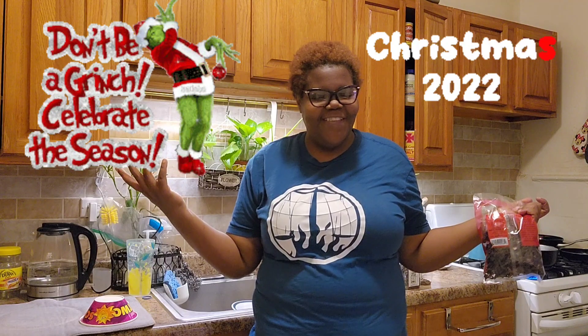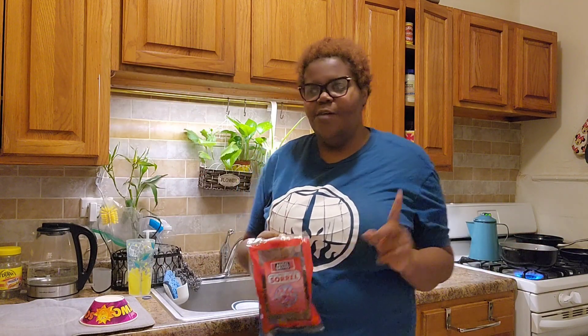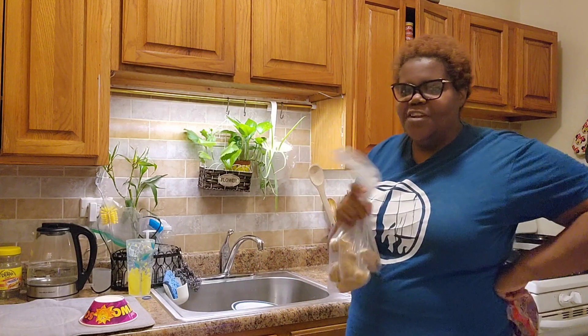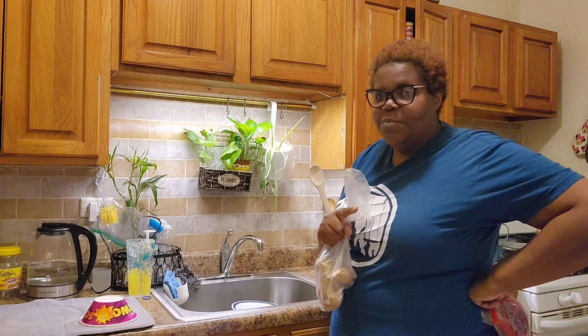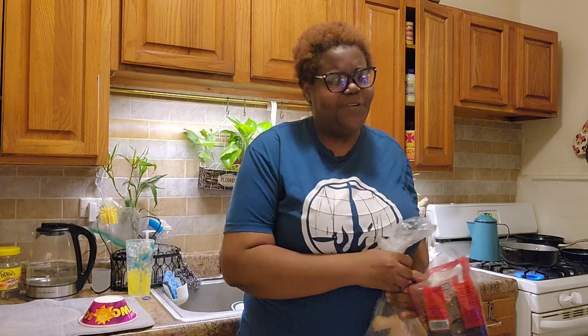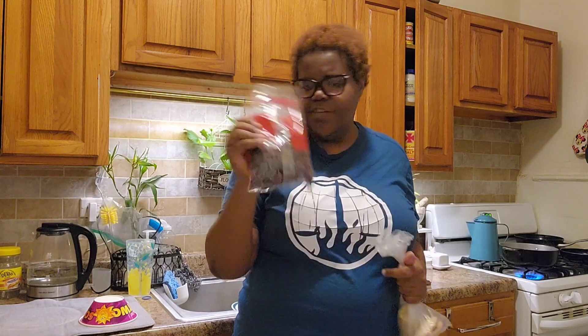Hey guys, welcome to the channel! For vlogmas day 24, happy Christmas Eve. I'm gonna be making my sorrel and also ginger. I was also going to make marvie but the prices for that little pack were outrageous — inflation didn't go up that high — so I didn't buy it. I'm just gonna be doing the sorrel and ginger.